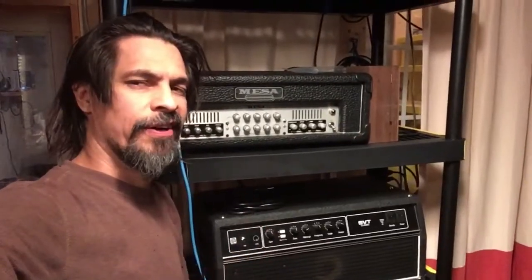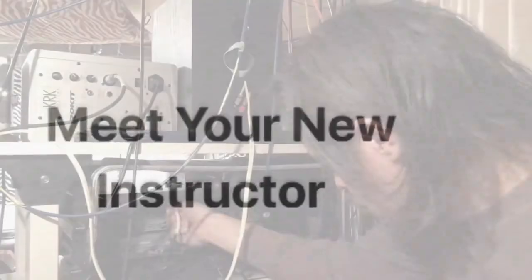This is my tower of power. People talk about mixing in the box, mixing out of the box. I don't even know what that means. I mix in the closet.